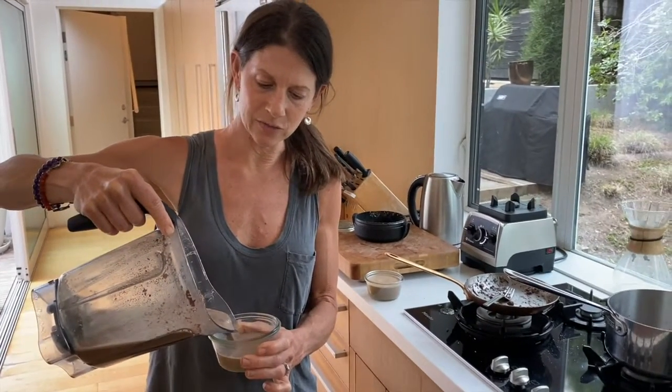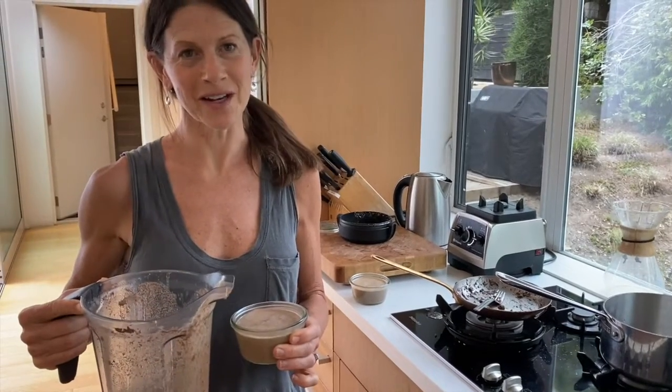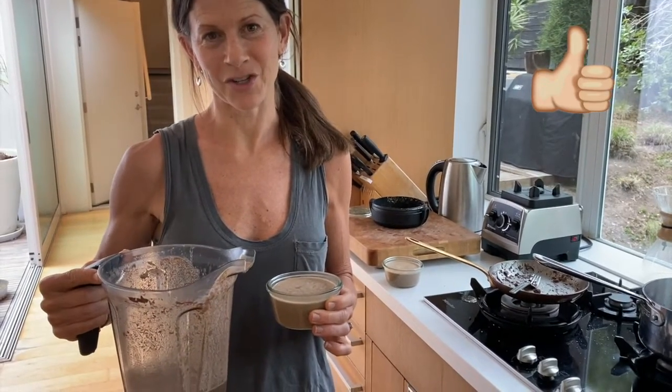Finally, pour it into a glass container. Even though it looks rather liquid at the moment, once it chills and sets in the refrigerator, the bone broth and the butter — both of which have melted — solidify again, and you will end up with a beautiful creamy texture.